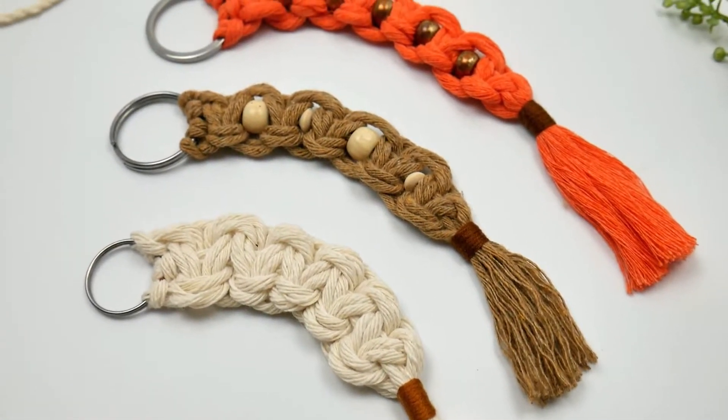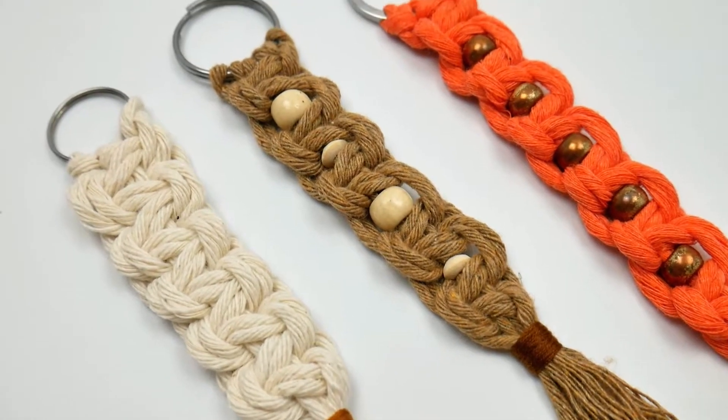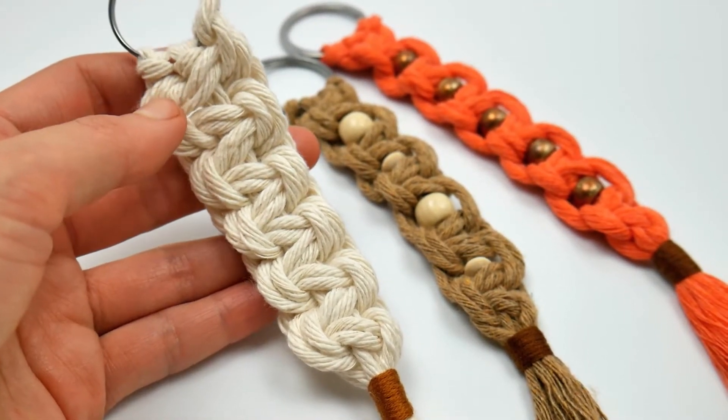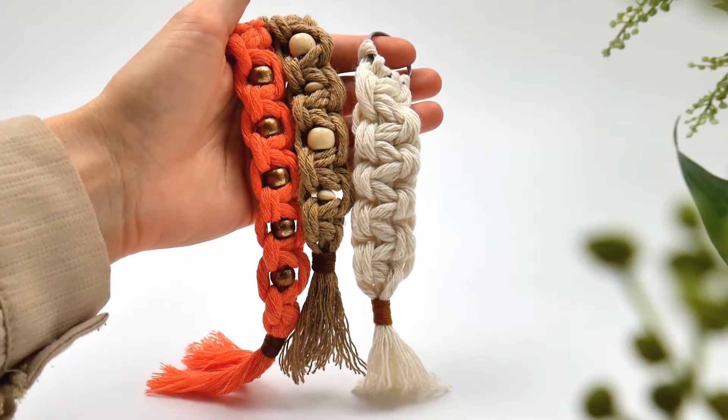Today I'm going to be sharing with you how to make these macrame keychains. It's a lovely easy beginner's project for everyone who wants to learn macrame technique. You can actually use it later to make something even more gorgeous and more complex. So let's just start with the supplies we'll need.